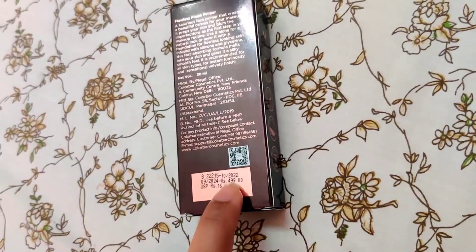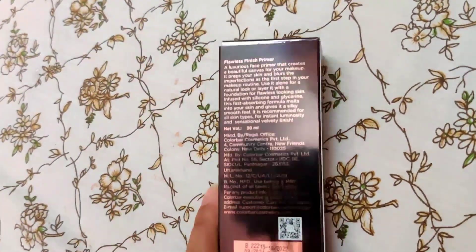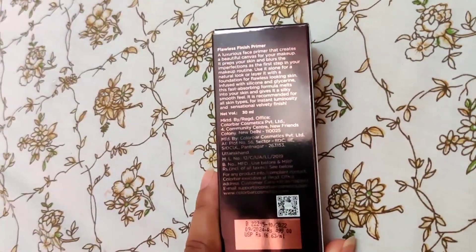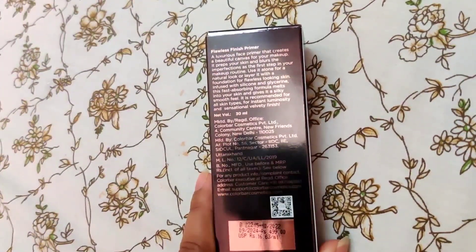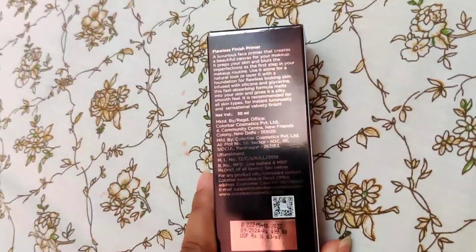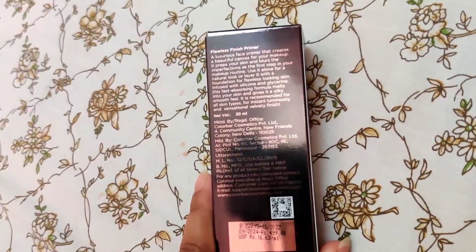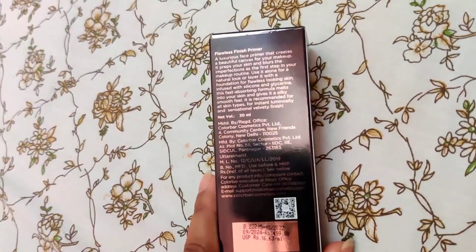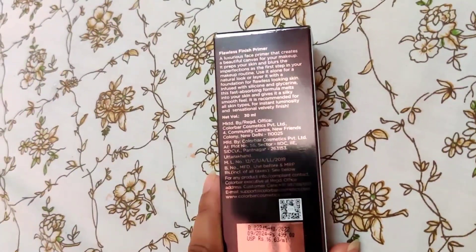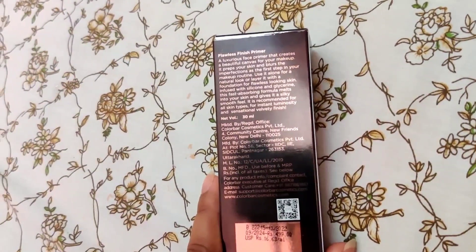This has an MRP of 499 and I got it on discount. It is a luxurious face primer that creates a beautiful canvas for your makeup — it preps your skin and blurs imperfections. Use it alone for a natural look or layer it with foundation for flawless skin. Infused with silicone and glycerin, this fast-absorbing formula melts into your skin and gives it a silky smooth feel, recommended for all skin types.